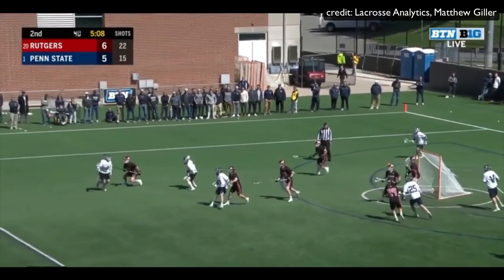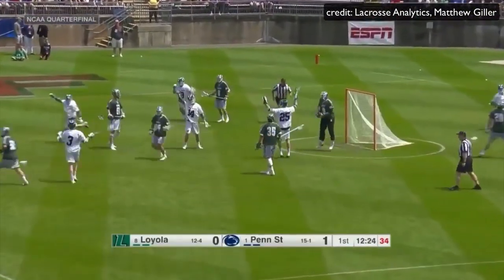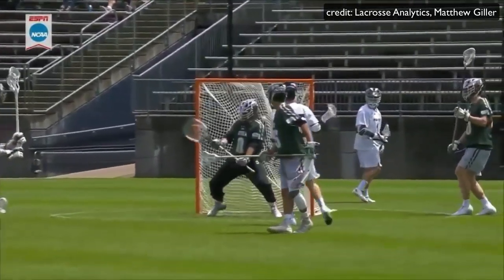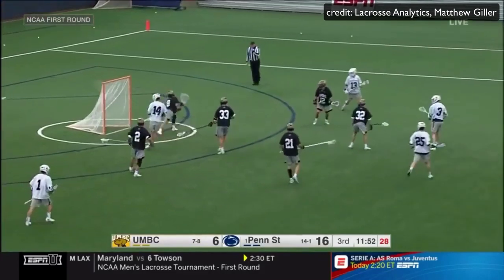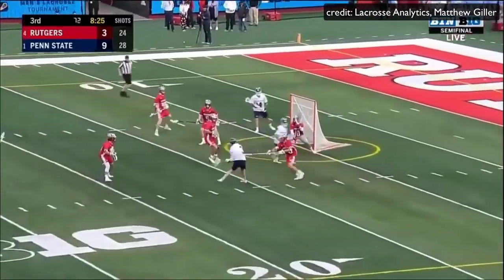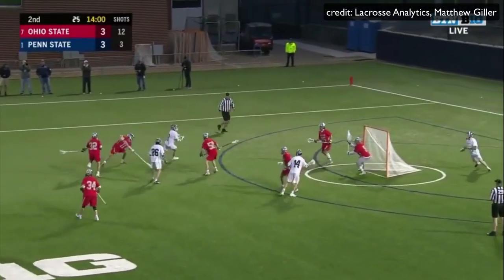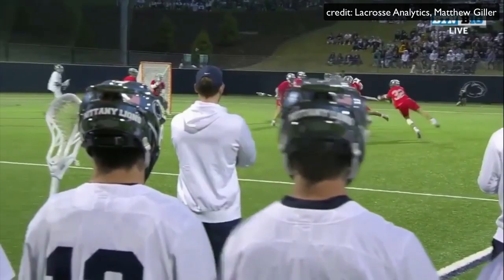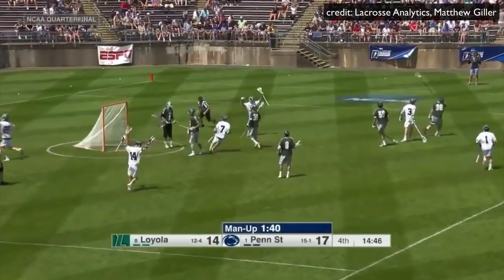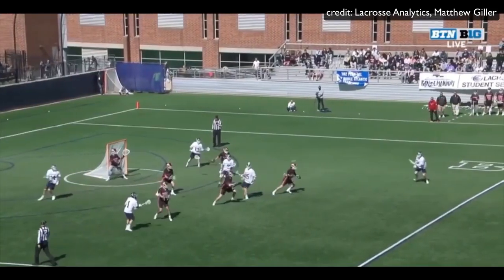The next way to start shooting like O'Keefe is by bringing your hands as far back as possible when you shoot. When you watch film on Mac, you see his arms are extended basically as far as they can go. Bringing your hands back makes your shot much better for two reasons. Number one, it hides your stick from the goalie — when your hands are back, the stick is behind your body so the goalie can't see the ball when it's released. Number two, it allows you to generate way more power. Think of shooting like a lever: the longer the lever, the more powerful it is. The further your hands are back, the bigger the lever and the harder your shot will become.